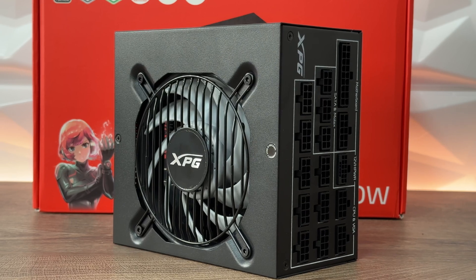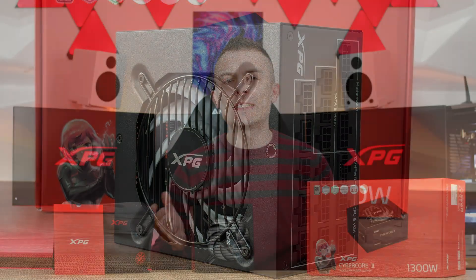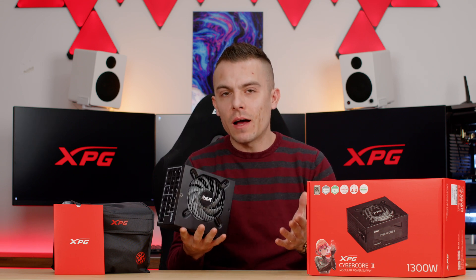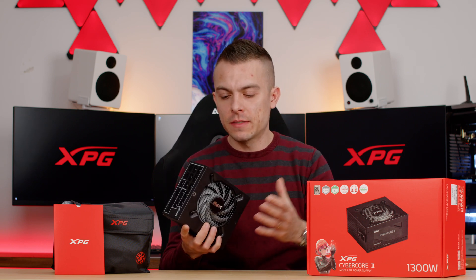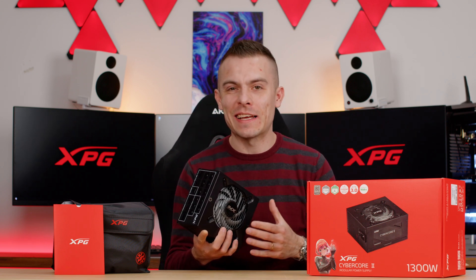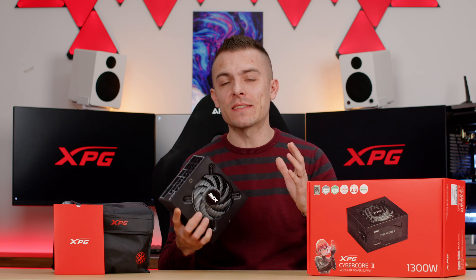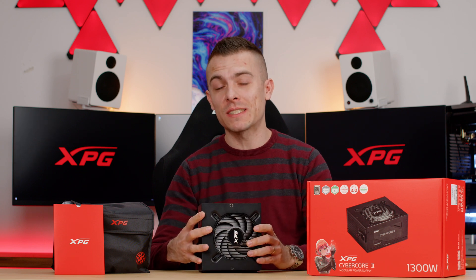That MTBF rating provides confidence in the power supply's reliability for long-term, constant usage — because when we buy components for our builds, we want them to last well beyond the warranty period, not fail just days after it expires. On top of that, XPG offers a 12-year warranty on this power supply, which is outstanding.